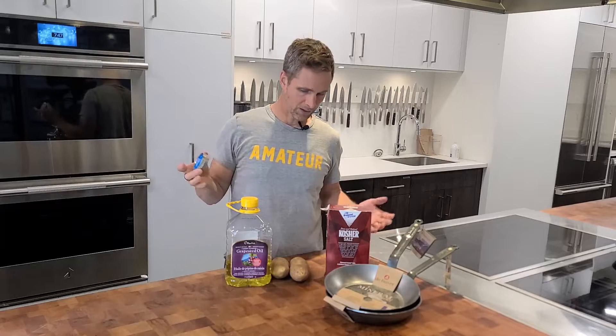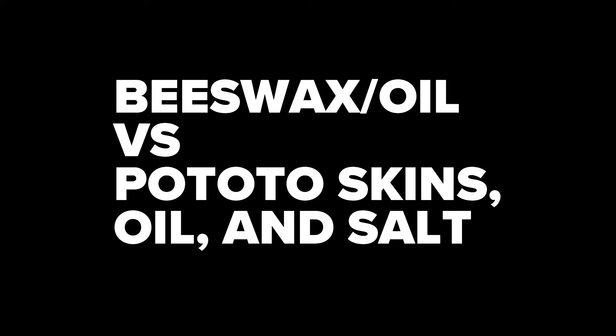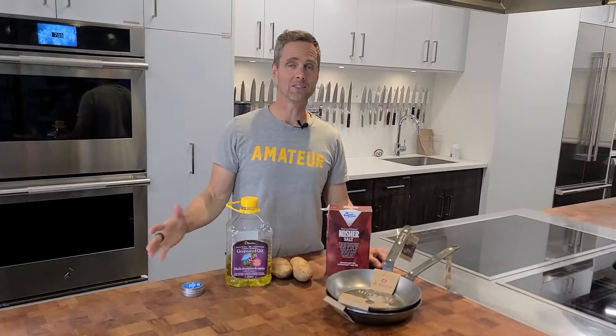I really like seasoning with oil and beeswax, but there's also other methods. What's the best way? Hi, I'm Jed and this is Cook Culture.